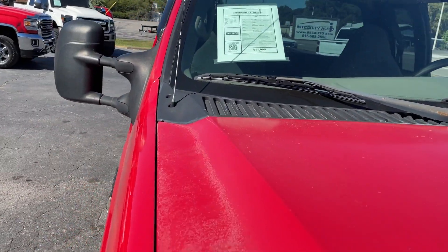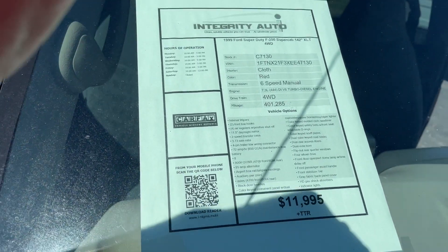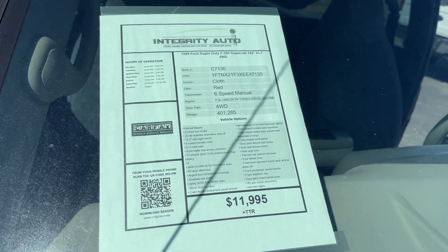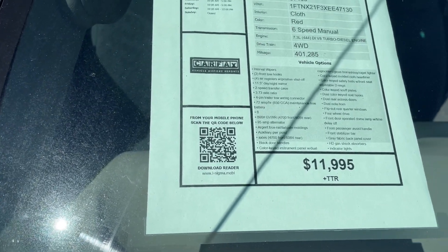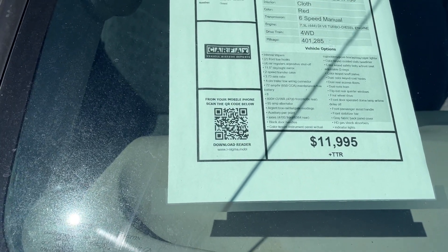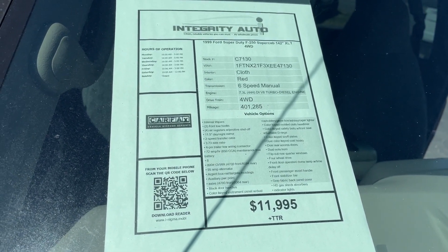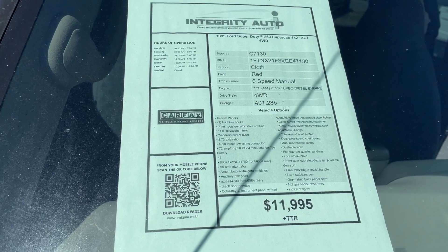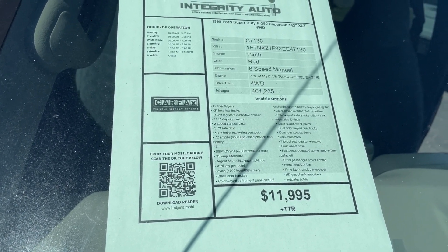Again, this is a 1999 Ford F-250. We actually have this truck priced at $10,900 right now because the seller is ready to move it. Stock number C7130 — 99 Ford F-250 Super Cab, 4-wheel drive. It's a 6-speed manual with a 4x4 stick in the floor. 401,285 miles. We're asking $10,995.